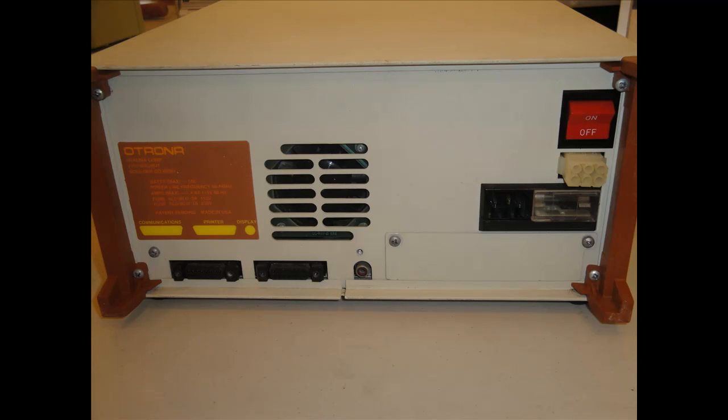On the back of the machine, you can see there are two serial ports and an external video port for dual monitor display. Under that sliding cover, there's a fuse box where you can actually adjust the voltage settings to 100, 120, 220, or 240 — so you can basically run the machine anywhere in the world.